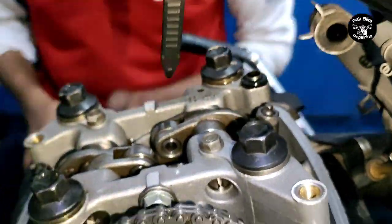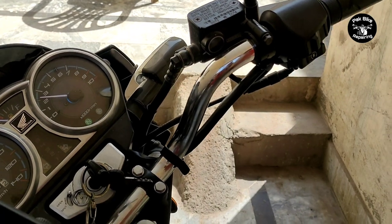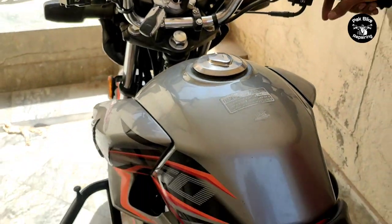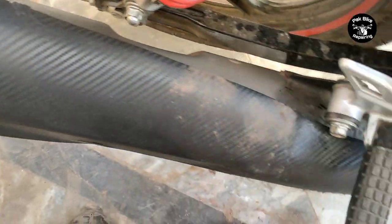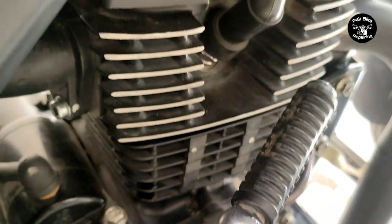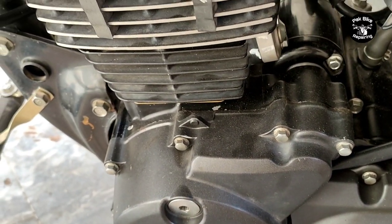After all the work, Alhamdulillah, we started the bike. The bike started correctly and the oil pump is working properly. Fit the top cover now. The total expenses on this bike for timing chain, ring piston, head valves, gaskets, etc. came to approximately 21,000. Honda CB150F parts are quite expensive and not easily available in the market, which is why the cost is higher on this bike. If you liked the video, please like it. If you haven't subscribed to the channel, please subscribe. See you in the next video, Allah Hafiz.